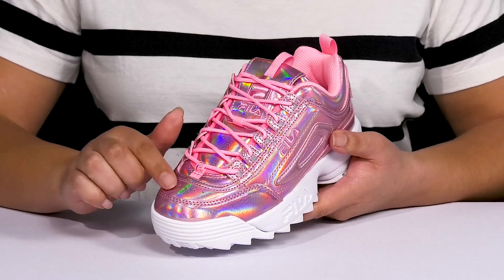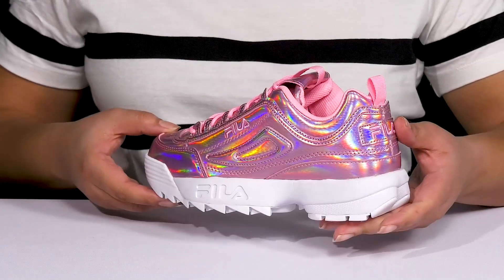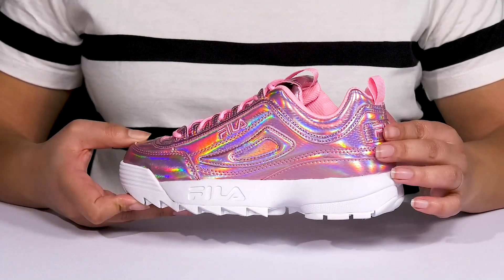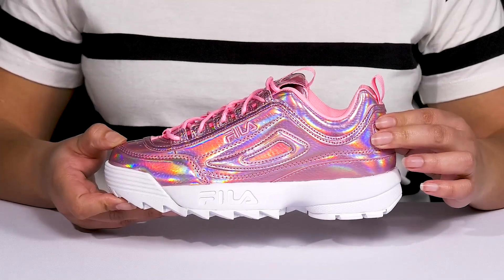They have some perforations at the toe allowing for breathability to keep your feet nice and cool, and they have an all-over snake embossed design to keep you on trend. They also have an all-over holographic print, giving you a unique and bold style that keeps all eyes on you.